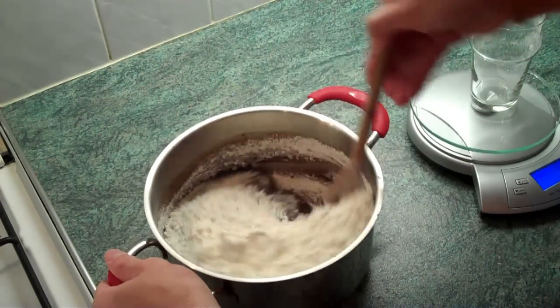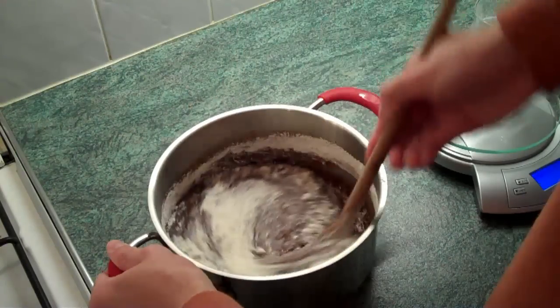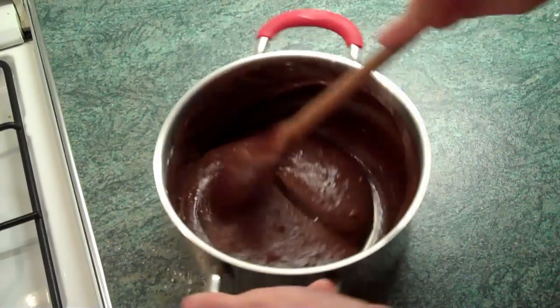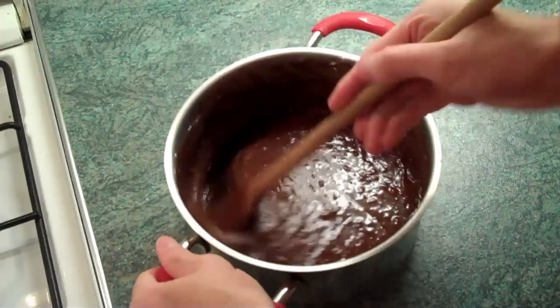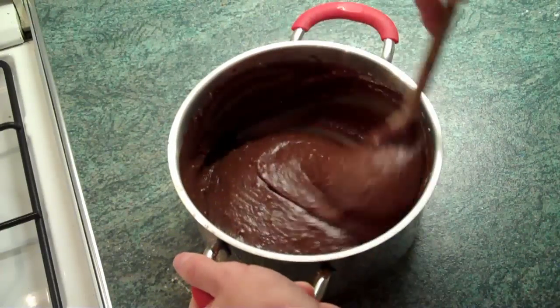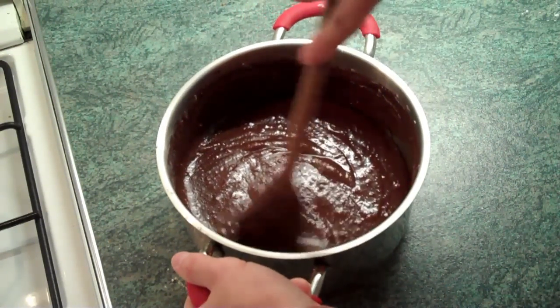So two cups of self-raising flour — each cup is about 140 grams. Then you just mix that in real good. I basically mix this in for about two hours — I'm only kidding! It's maybe five to ten minutes. It's longer than it seems anyway, because it gets to hard work when you have this much flour.